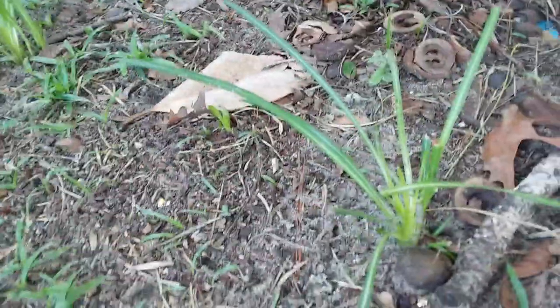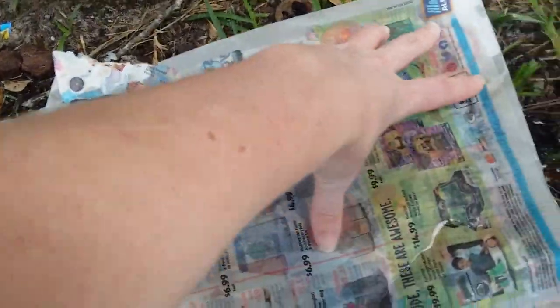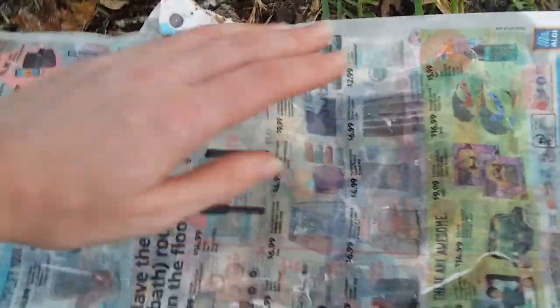This right here — and that one further down there — are little liatris bulbs I planted here last week. So anyways, this newspaper is just to help keep some of the competition down for this little seedling. It would work better if we had stuff back here too, but I can only find two sheets of newspaper.